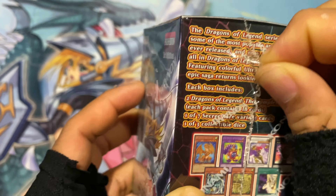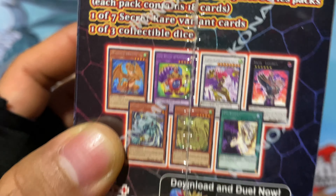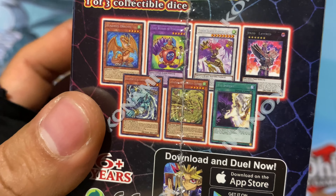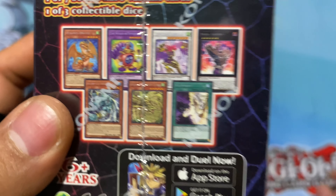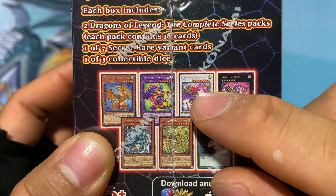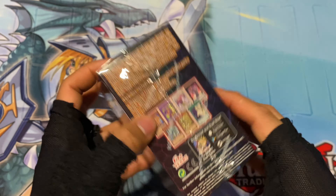Anyways, each box includes two Dragons of Legends the Complete Series packs. Each pack contains 18 cards, one of seven secret rare variant cards, and one of three collectible dices. There it is — the whole box. And now to open it.